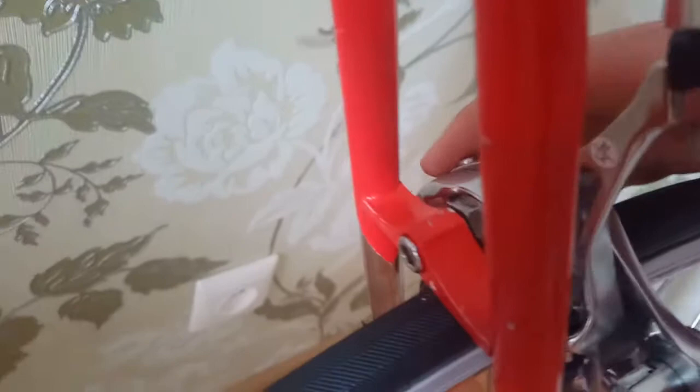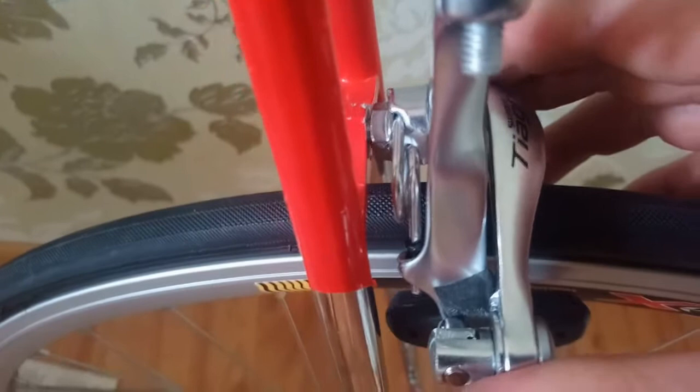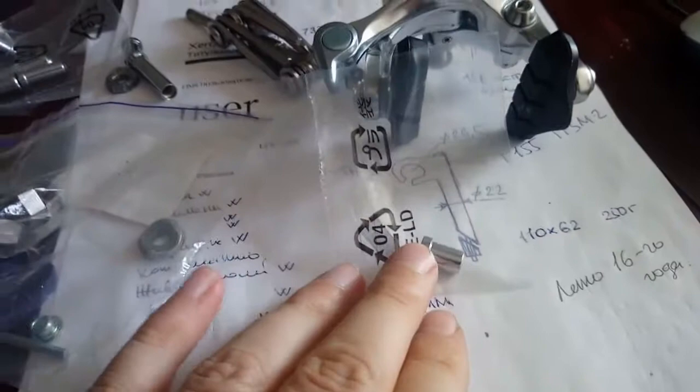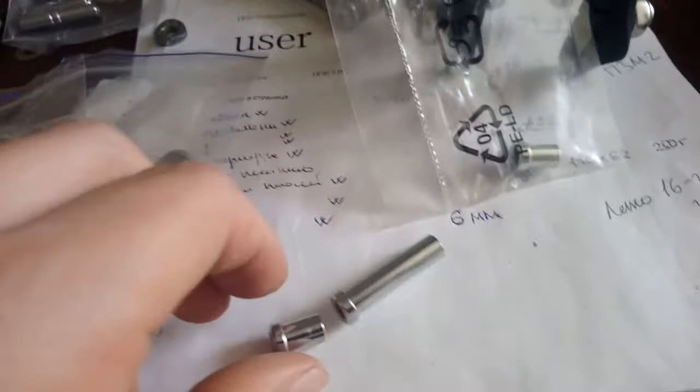Первая проблема, с которой я столкнулся: когда закручиваешь этот винт до конца, а тормоз не закреплён. То есть здесь, между хайкой тормоза и рамой, нужно ставить какую-то проставочку. Вот наш задний тормоз, с ним шла вот такая гаечка в комплекте. У меня таких гаечек много осталось с предыдущих тормозов — вот целый пакетик таких же гаечек.